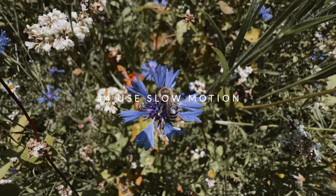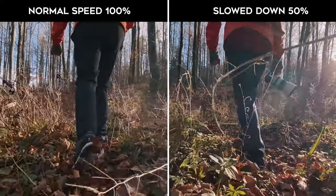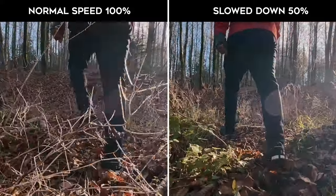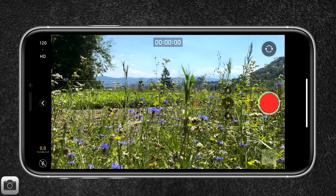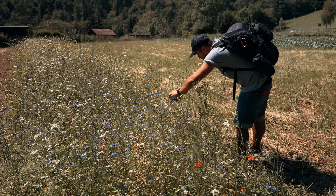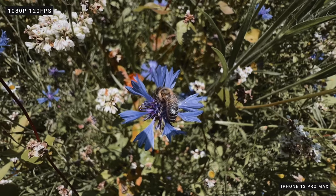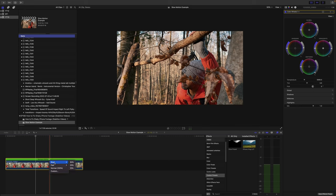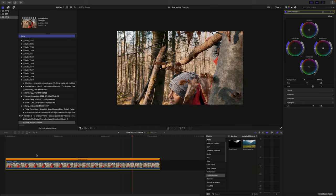Tip number four is to use slow motion. Another great way to stabilize your iPhone footage is to film in slow motion. When you play your video back in slow motion, any camera shake will be less noticeable. To film in slow motion, simply open the camera app and swipe to the slow motion mode, then press record. You could also do this in post by filming in 60 frames per second and then slowing it down in a 24 frames per second timeline.